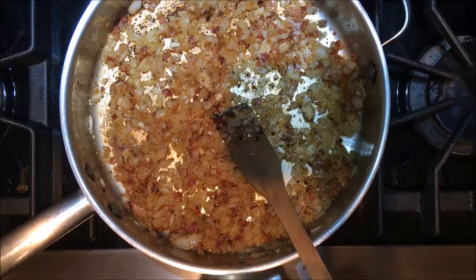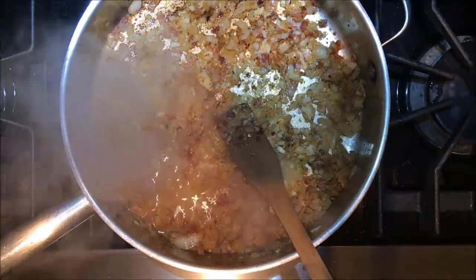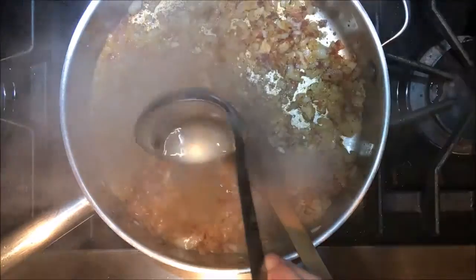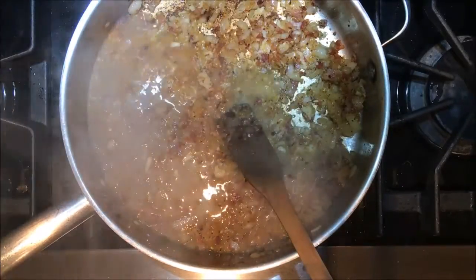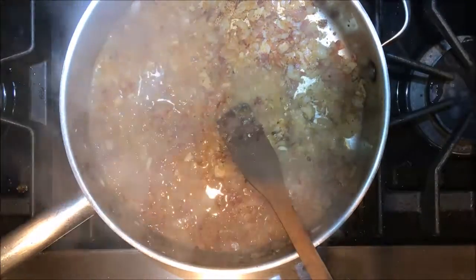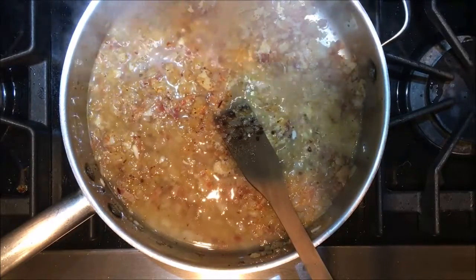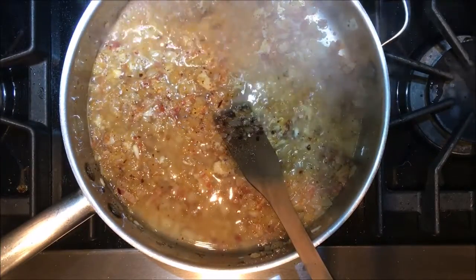The pasta is done. Before I drain it, I'm going to add a couple ladles — two or three — of the pasta water. And I'm also going to reserve one cup of the pasta water.